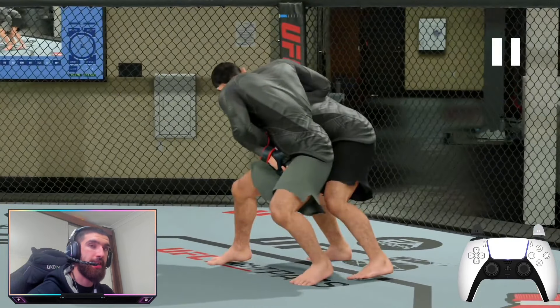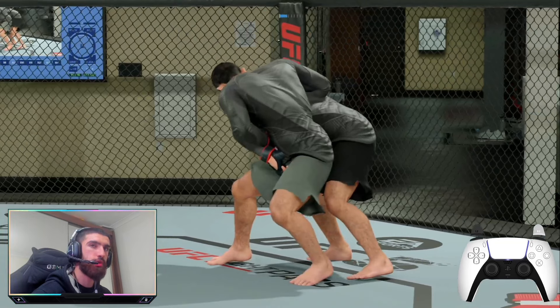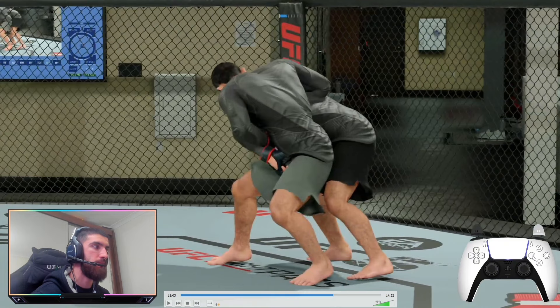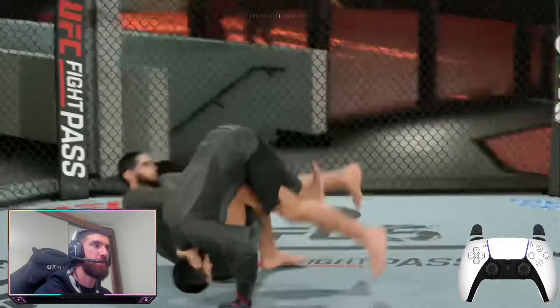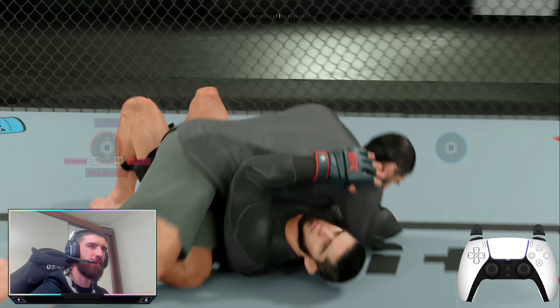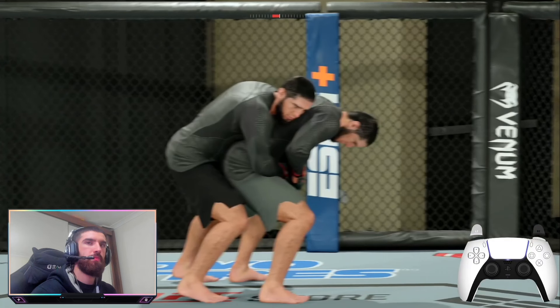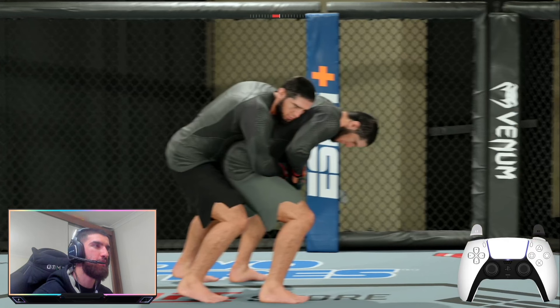From that glitched position, I can actually attempt the reversal myself — hold the left trigger, the right bumper, press square, and the animation looks buggy but I put him in the position. It might be a glitch or it might be intended — who knows. You can also chain it differently: go for the kimura, your opponent defends it, then quickly go for a takedown.